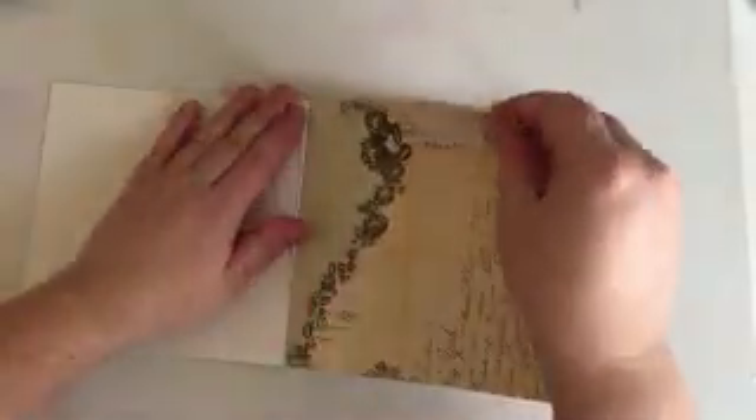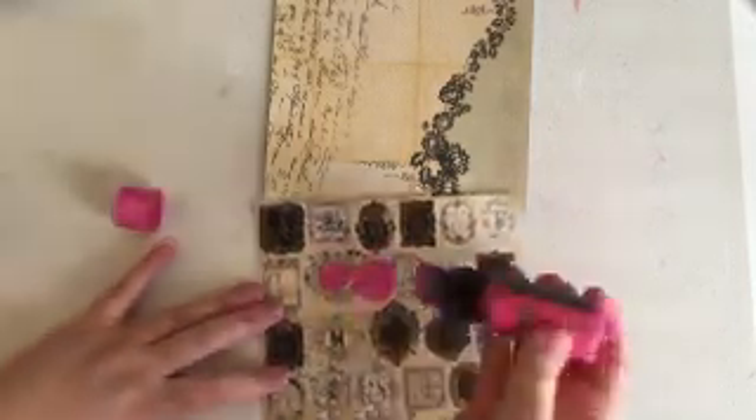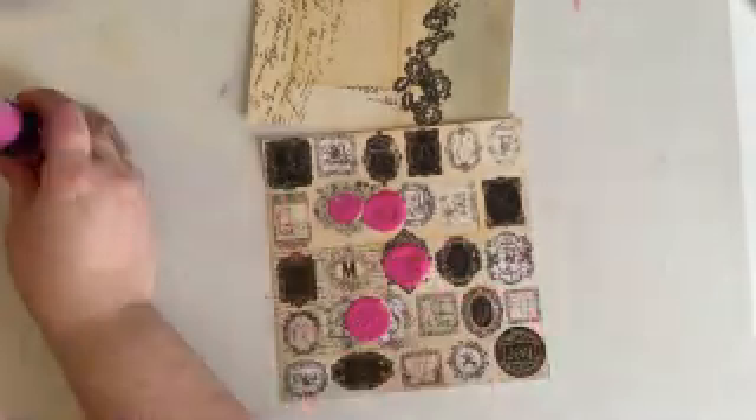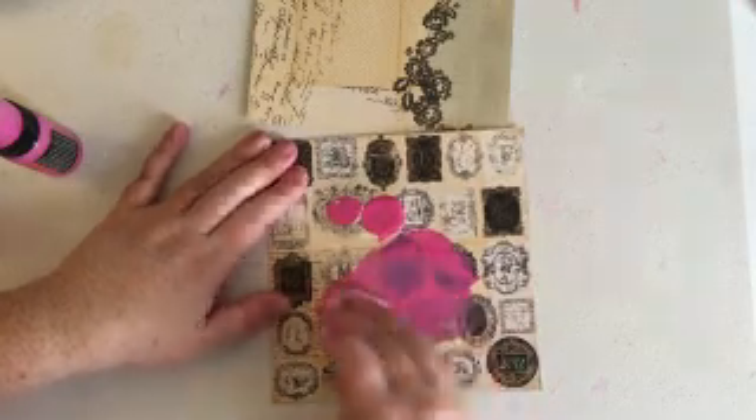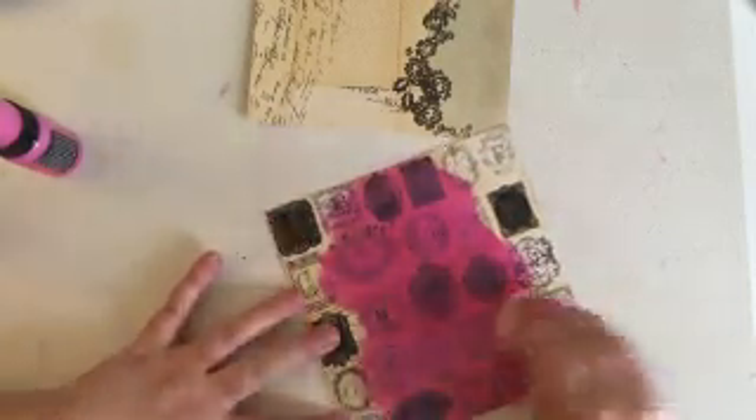I'm going to be choosing some paper to use for some hearts because Valentine's Day is coming up — this is a Valentine's-themed layout. I'm actually not going to cover the paper with gesso; I'm just going to put some paint right onto the paper so the background shows through. I'm going back in with my pickled raspberry and completely covering this page before I cut out my shapes. The distress paint doesn't move quite as easily without gesso since it's more porous, but I really like the way the background comes through — I was very happy with how this turned out.